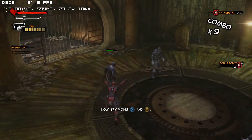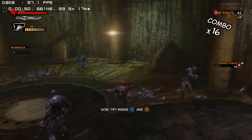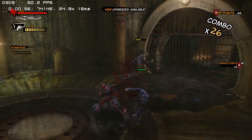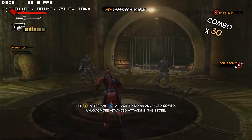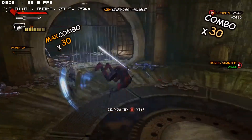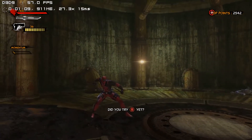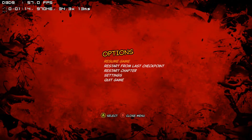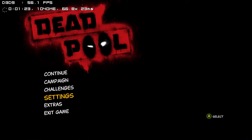Hey, mix our light and heavy attacks together and see what happens. Let's go! Yeah!